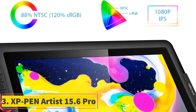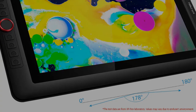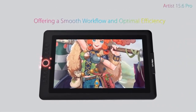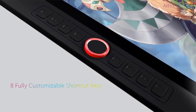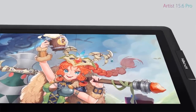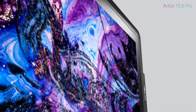Number 3. XP Pen Artist 15.6 Pro. The XP Pen Artist 15.6 Pro is a professional graphic tablet monitor designed to enhance your creative workflow. Featuring an innovative red dial interface for smooth navigation and efficiency, it offers 8 fully customizable shortcut keys for personalized work styles. The full laminated IPS display provides superb color accuracy and 178 degrees of visual angle. With 8192 levels of pressure sensitivity and 60 degrees of tilt function, it delivers a natural drawing experience.